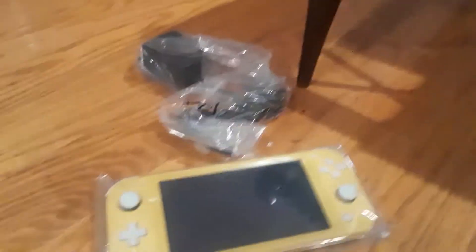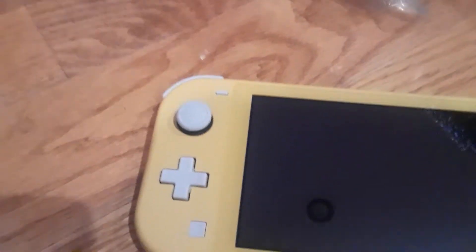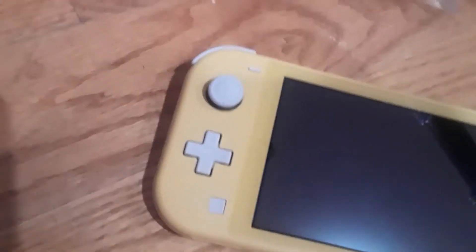I'm going to pause it. So this is the Nintendo Switch Lite. It has the A, B, X, and Y buttons, and the analog sticks.